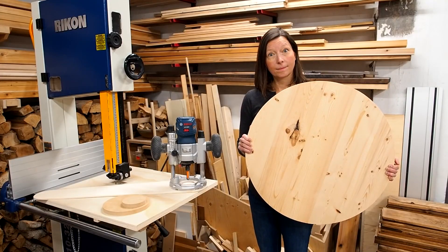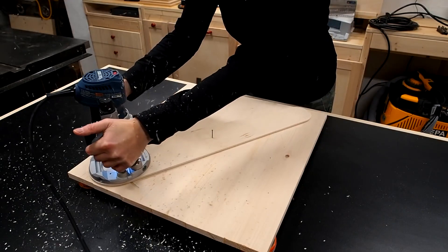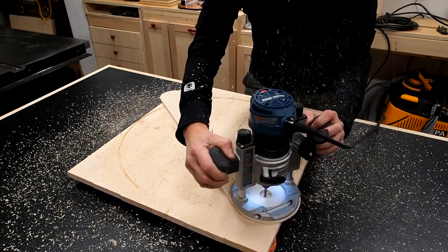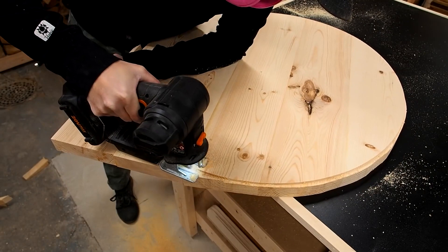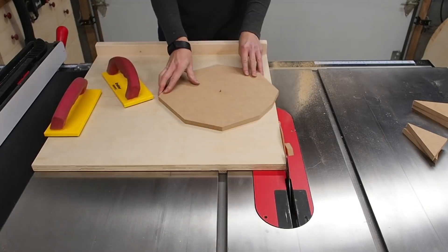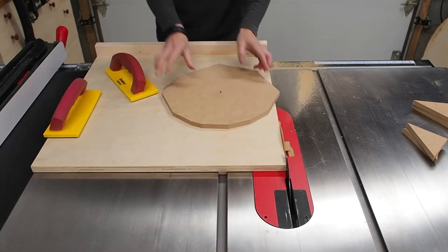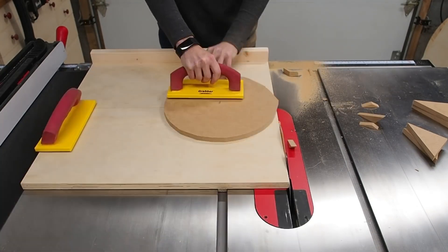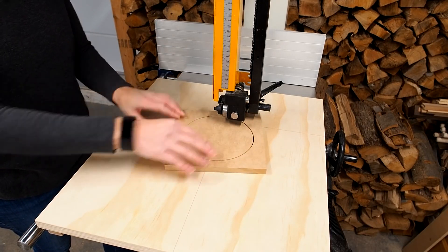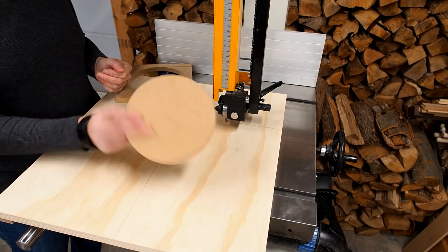Montreal DIY shows off four different methods for cutting wooden circles. There's the familiar method of using a plunge router with a circle cutting jig, and a combination method that uses a router, a jigsaw, and a flush trim bit. There's also a jig for cutting circles on a table saw that looks tedious and a little dangerous. But this jig for cutting small to medium circles on a bandsaw looks easy and super satisfying.